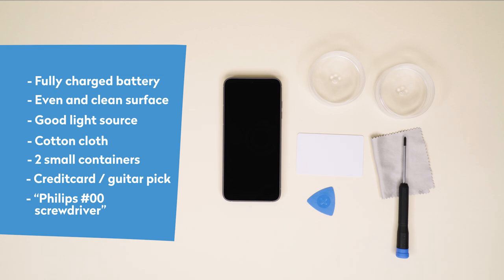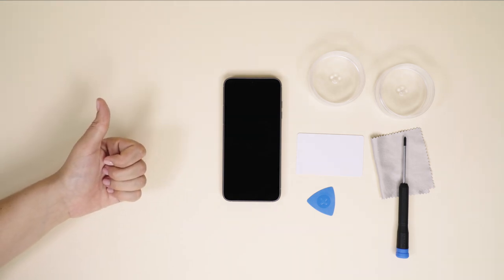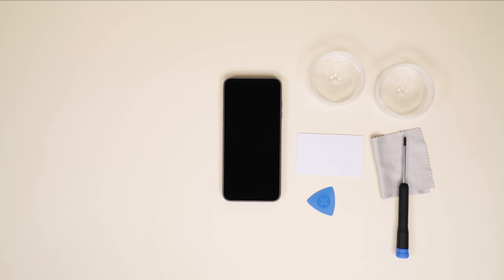A word of caution. Please don't use any metal objects other than the screwdriver when working on the phone. Your own hands or the plastic card or pick will get the job done and protect the internal parts.